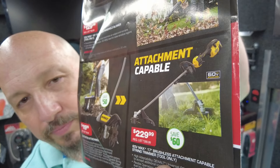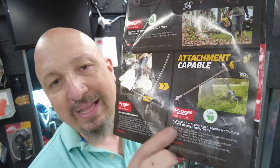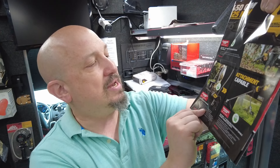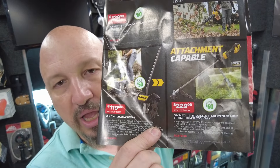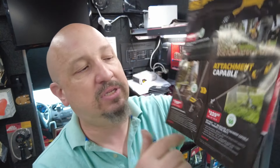We have the string trimmer for $229 — this is a 60-volt tool, tool only. Next to it is the cultivator, which is an attachment — basically a small rototiller — for $119.99. If you need something like that, it's available.